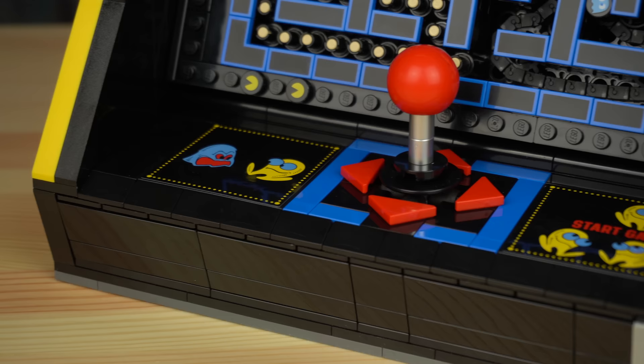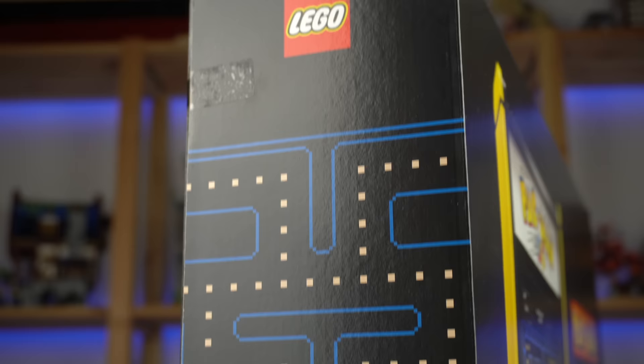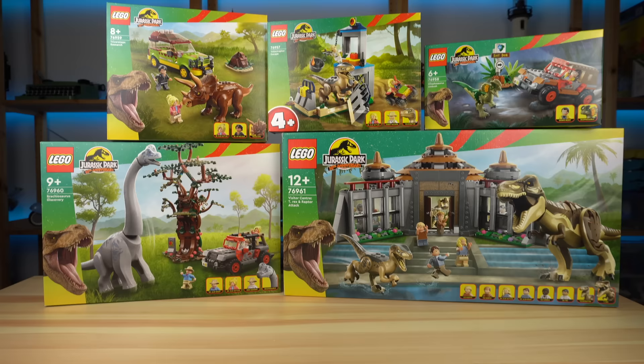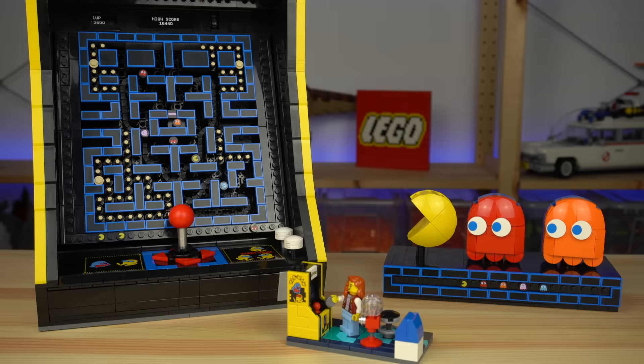I would still highly recommend it if you're looking to build something completely different from your usual LEGO set experiences, and it's a no-brainer if you've played the original Pac-Man arcade all those years ago — nostalgia will hit really hard with this one. As much as I like Ninjago City Markets and the Jurassic Park sets, I feel the Pac-Man arcade set is the best LEGO June release. Use the links below to purchase your copy and support the channel, available starting June 1st on lego.com.